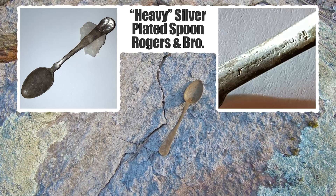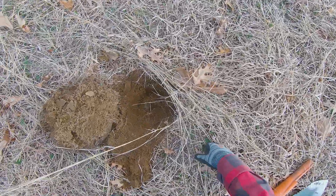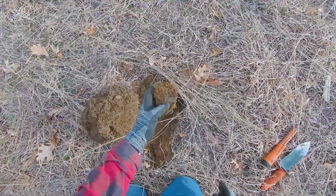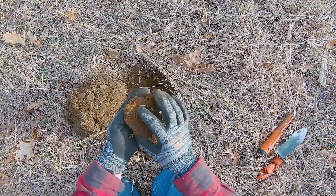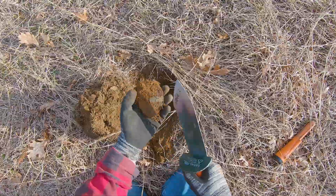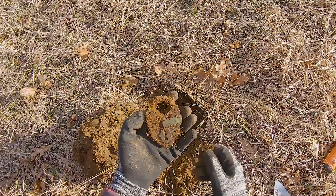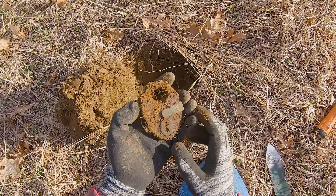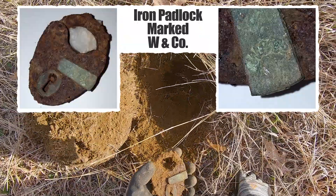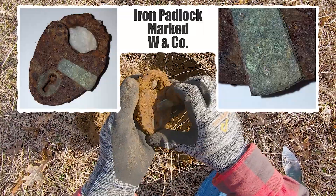If nothing else it has a very nice silver wash on it, so that's cool. There's a good-sounding scratchy iron signal here. I started pulling this out and I think it might be a lock — and yeah, look, there's a keyhole. It is a big old iron lock. Looks old, and it's deep too — good eight inches down. This must be the cover, stuck to the iron.